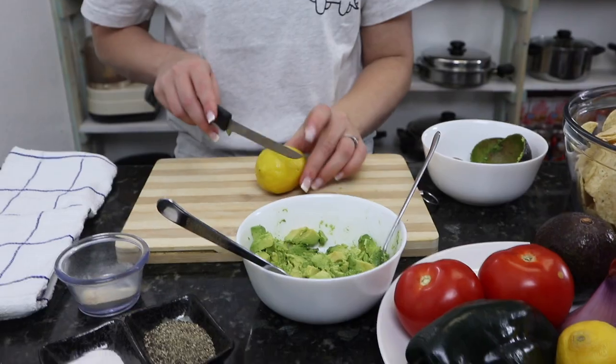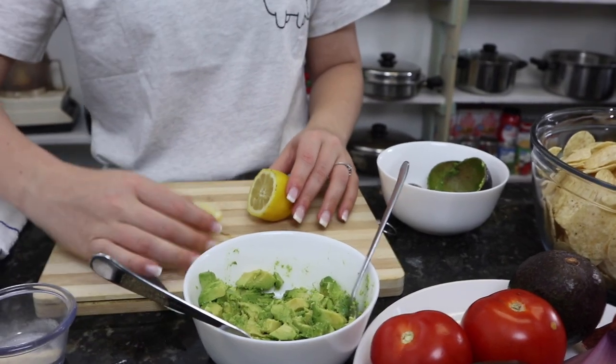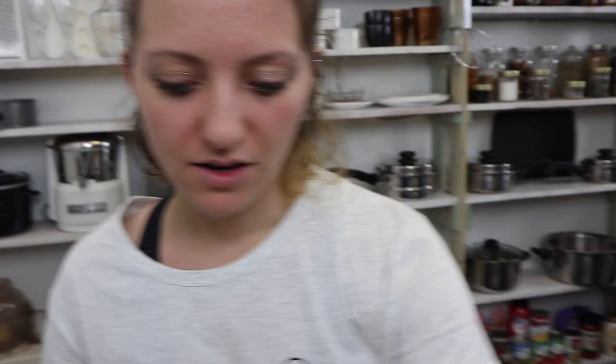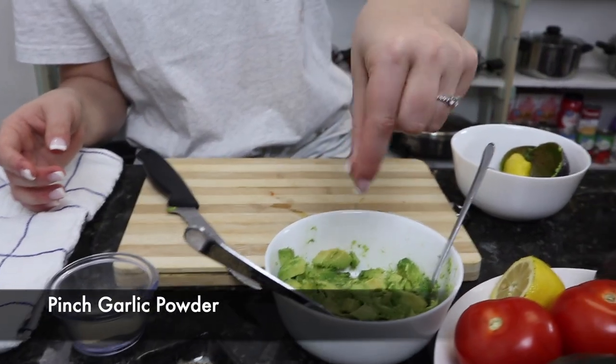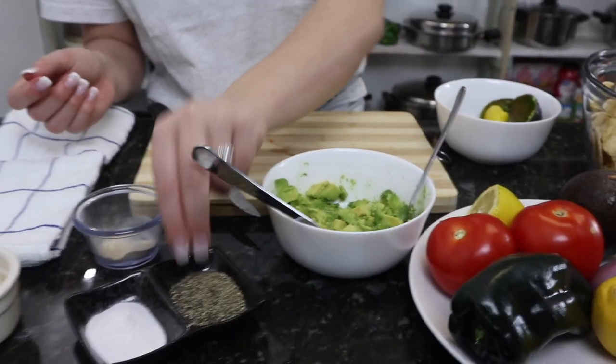When you slice your lemon, you want to use about a third of a lemon — that's good for one avocado. Squeeze that in. Now grab some garlic and sprinkle that on — just a little bit. You can always add more. Then you want to add some salt and your pepper.